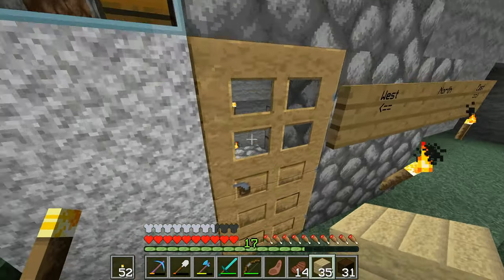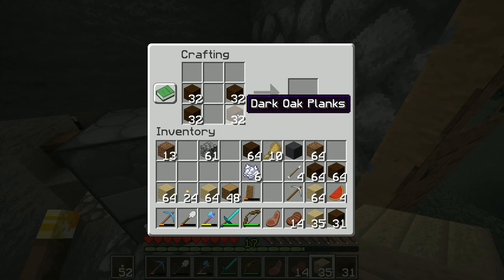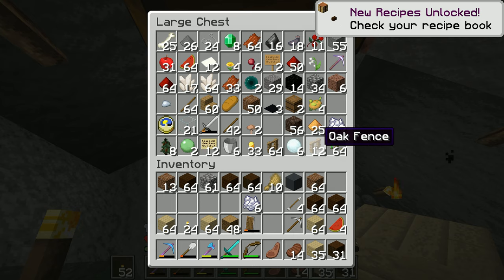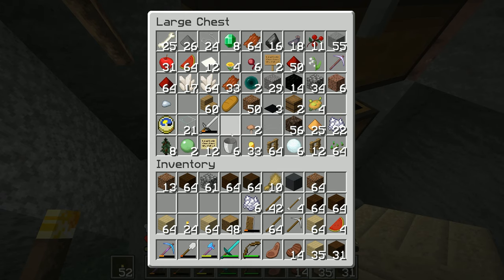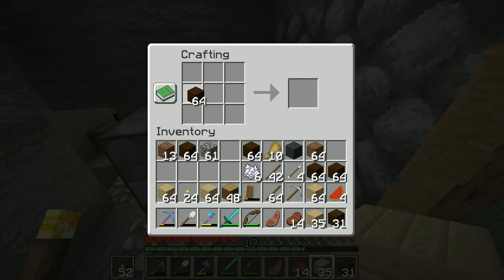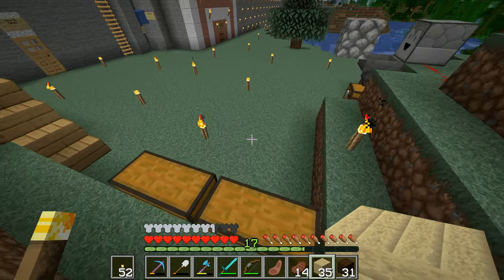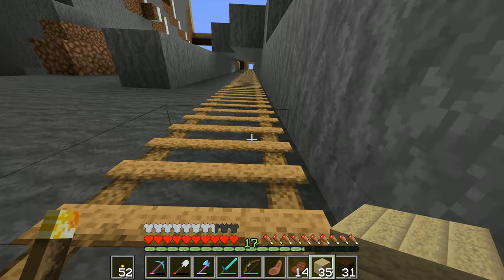I'll take a couple of stacks of dark oak logs like this and come in through to here and turn those into dark oak planks. Now I can't remember how to do these - check the recipe book. It's sticks that I want. I put those in there, those in there, and those in there, and that's dark oak fence - that's what I want. I've got a stack and a half of dark oak fence, that should be enough to do a dark oak fence around the balcony on the library.